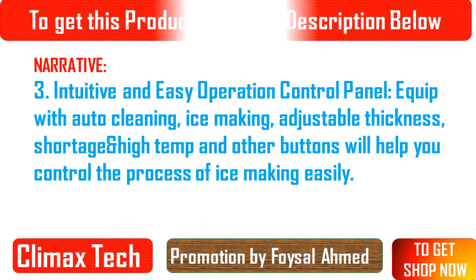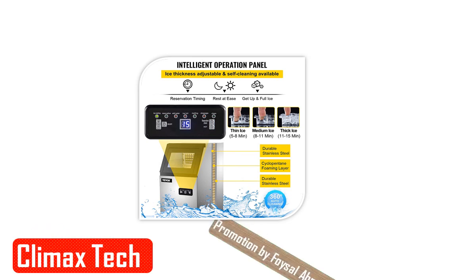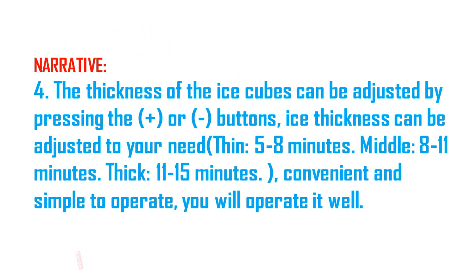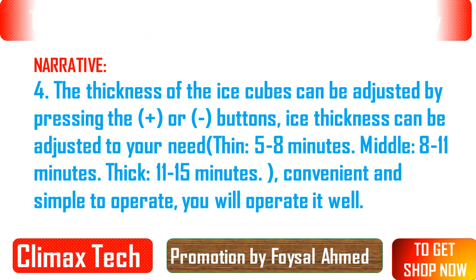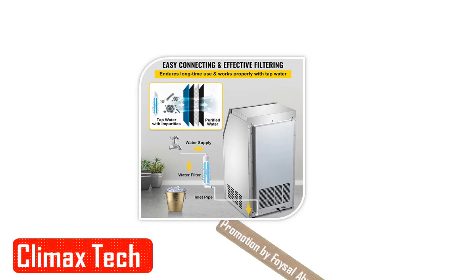High efficiency and large productivity. It could make ice in a short time and could produce a large amount of ice — maximum 50 kg / 110 LBS per 24H with a powerful compressor. Creates ready-to-serve ice in an average of 11 to 16 minutes, with a bin capacity of 29 pounds. It holds enough ice efficiently and conveniently to meet your different needs for ice in a timely manner.